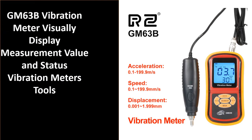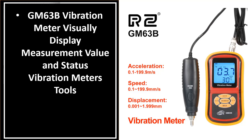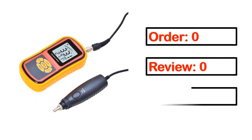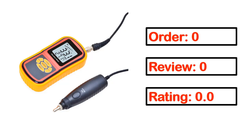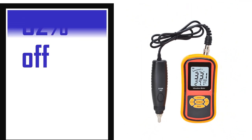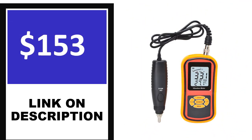Number 1. This product's full details include order, review, rating, percent off, and price. Price can be changed any time.